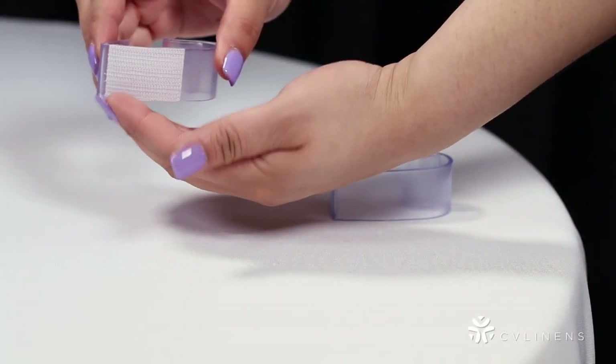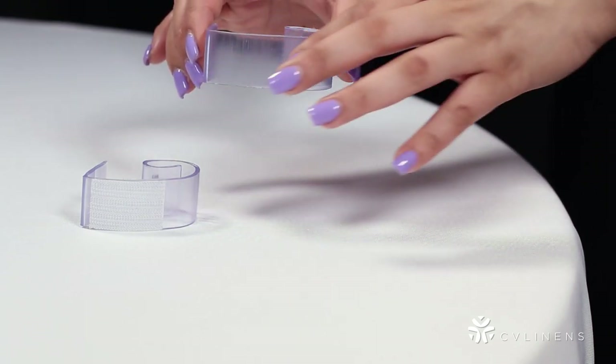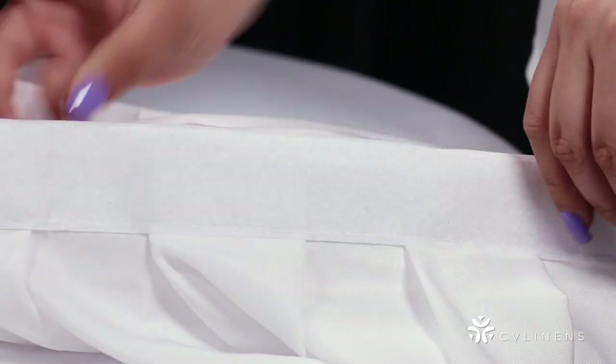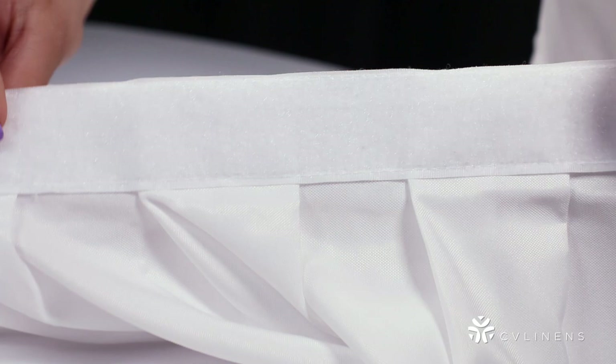First, determine whether you need to use velcro or non-velcro clips. If your table skirt has a built-in back velcro strip, you're in luck — attaching your skirt will be a breeze. All table skirts from CV Linen's feature a velcro strip.